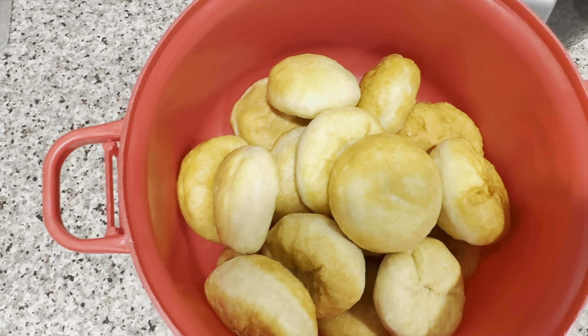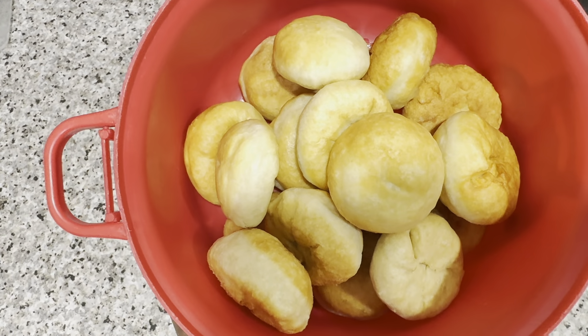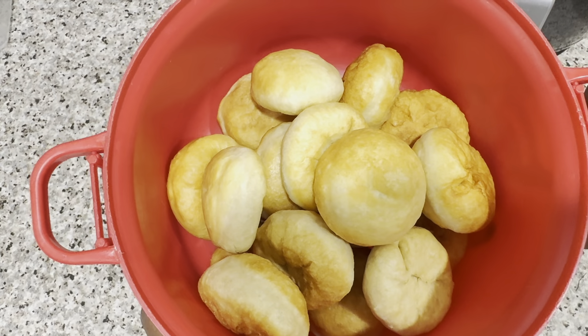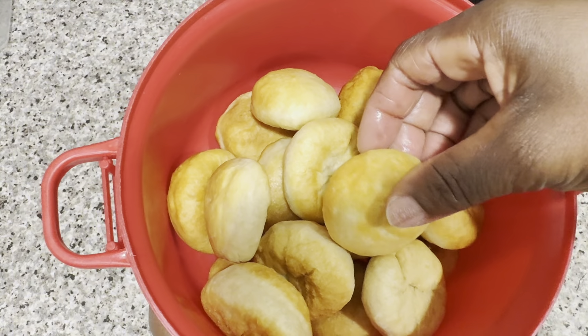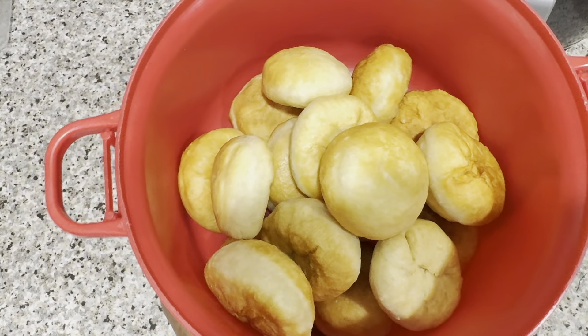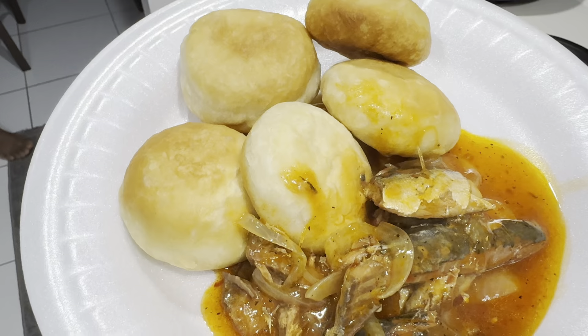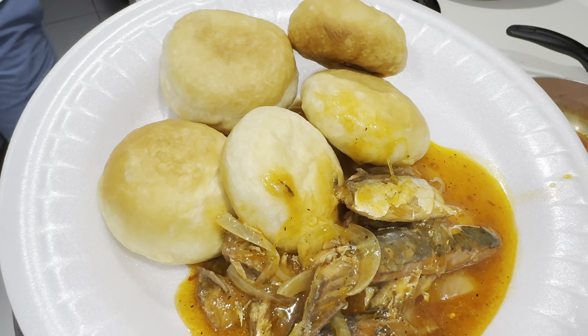So guys, here are my golden fried dumplings — I'm showing you them all. Look at them, guys — they were so delicious! I have my dumplings with some tinned mackerel. It was so delicious.